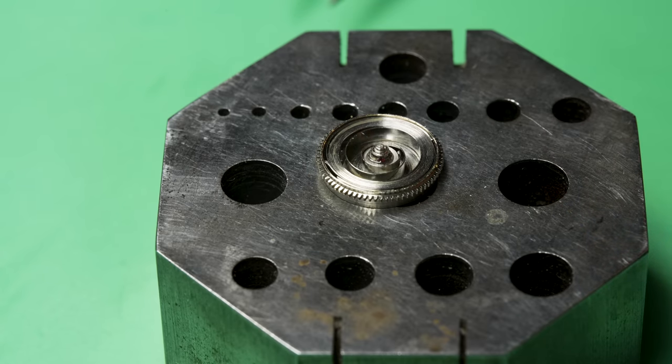With the mainspring in I close up the barrel using this little tool, and now we can begin the rebuild. This part is pretty straightforward by watchmaking standards — I always catch myself saying that, but there are 50 parts spread across the bench and you have to know what order to put them in and which screw goes where. The center wheel goes in the middle, then a little bridge holds it in place, secured by two screws, and then we can put the rest of the train wheels in.